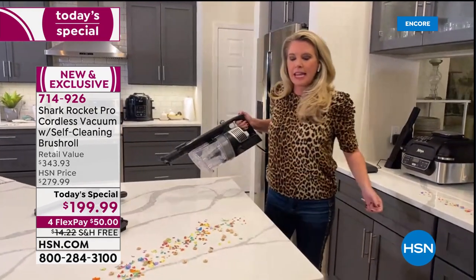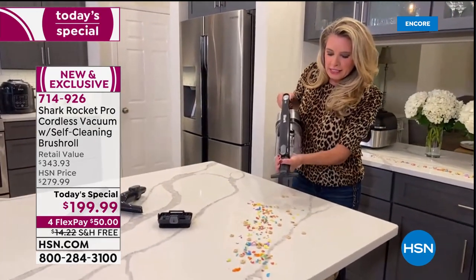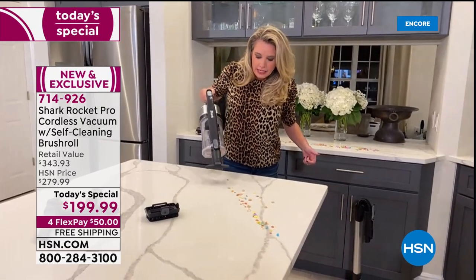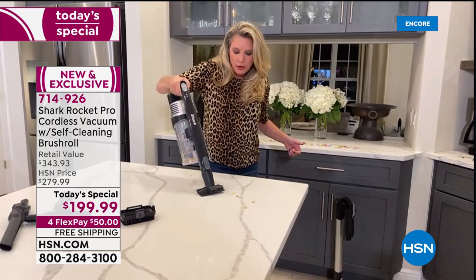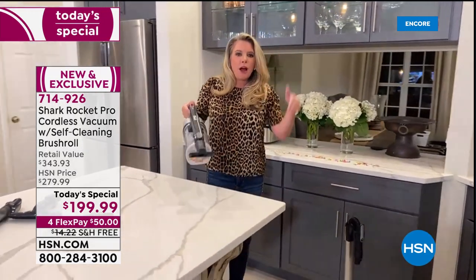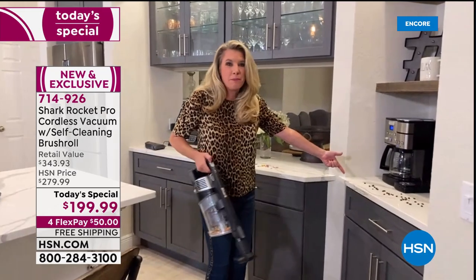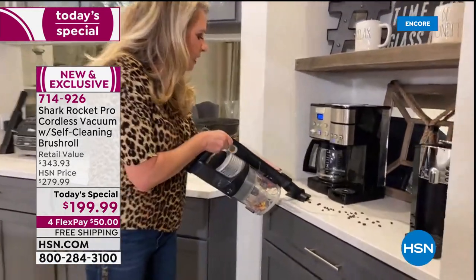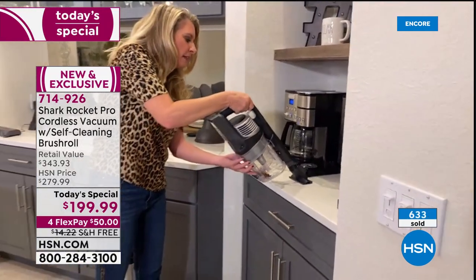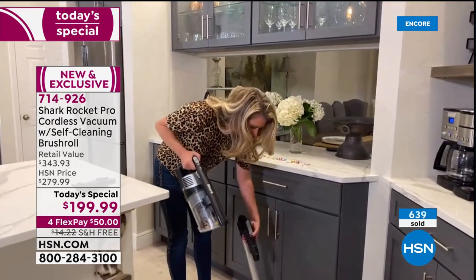Moving into the kitchen for more demos. Instead of grabbing a paper towel for a mess — cereal, confetti, big or small particles — the Shark gets it all. You're eliminating the pre-clean, the after-clean, and multiple cleaning steps. Even big coffee grinds can be grabbed with or without attachments. It's that easy.